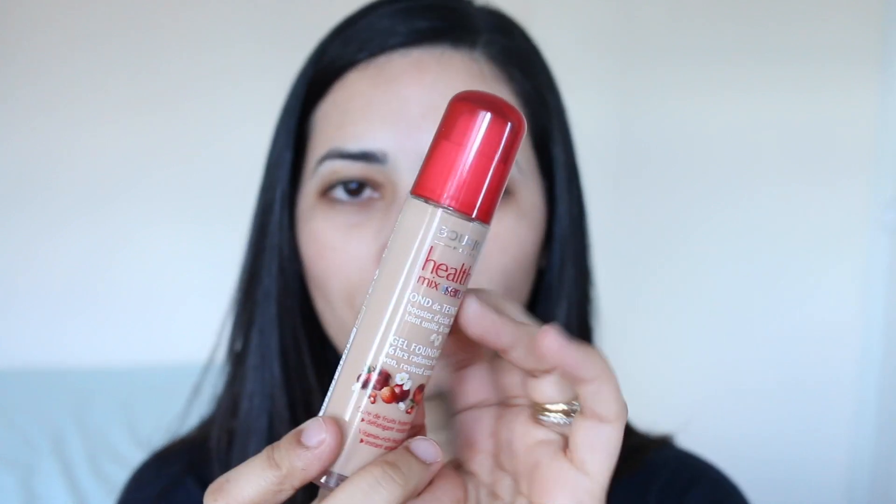Sorry for the change in lighting — I'm filming in natural daylight, so it's a bit cloudy and the sun keeps coming in and out. I'm going to start applying the Bourjois Healthy Mix Serum Foundation on the right side of my face with the Zoeva brush, and on this side with the Beauty Blender, then seeing which one looks better before evening everything out.